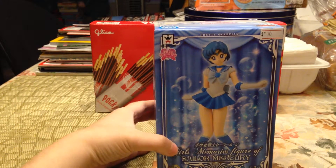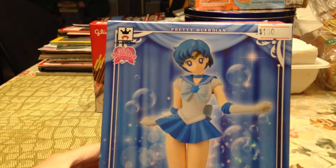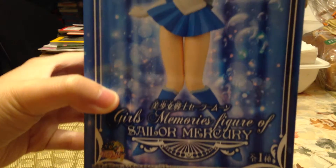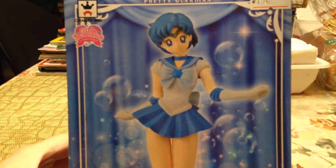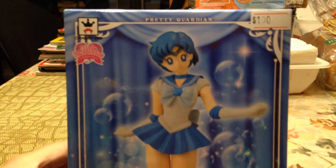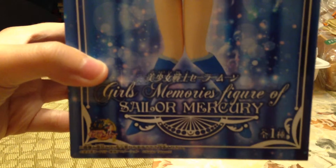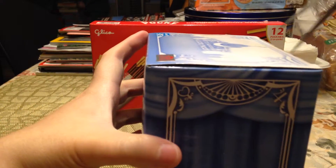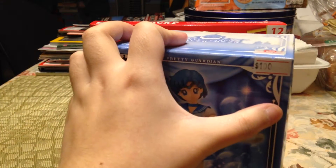This Sailor Moon Sailor Mercury figure was a hundred Hong Kong dollars, which equals about twelve dollars and ninety something US dollars, which is not bad because if you go to some anime conventions here in America they would probably sell this particular figure set for a lot more, maybe fifteen or twenty dollars.